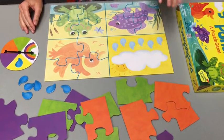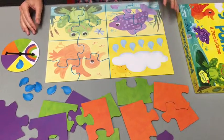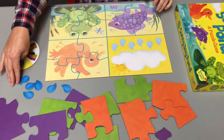To set up the game, place all of the puzzle pieces face down and have your raindrops on the side of the board.